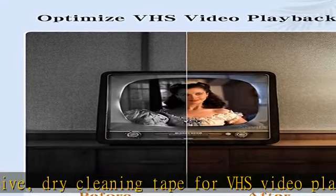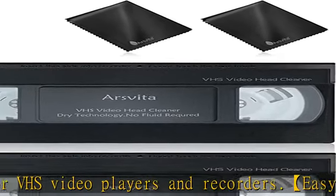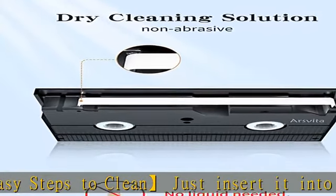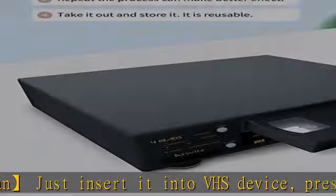Can be put in reverse and reused up to 30 times to optimize VHS video playback. Dirty heads can easily cause unstable playback and sound loss. Regular cleaning of the player can optimize the viewing effect. Safe for VHS players — cleans dust, dirt, and contamination that can build up on your VHS player heads.